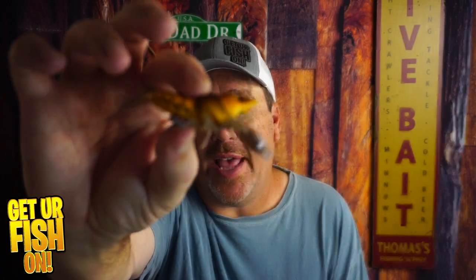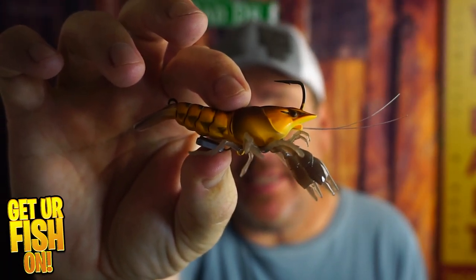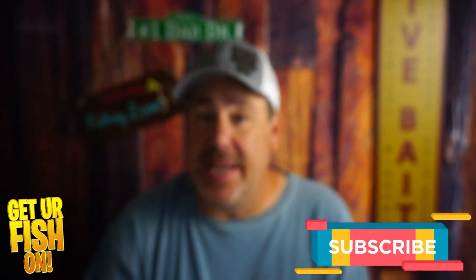Do you like realistic, slow-sinking crawfish or crayfish? Right now, you and I are going to look at the Live Target Live Craw, and it sinks perfectly. You feel like this kind of content? Make sure you hit that like and subscribe button, but here we go.